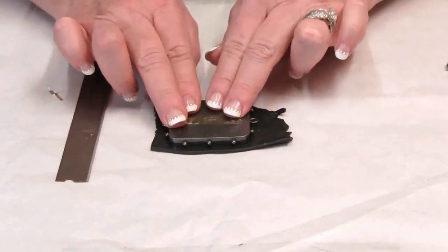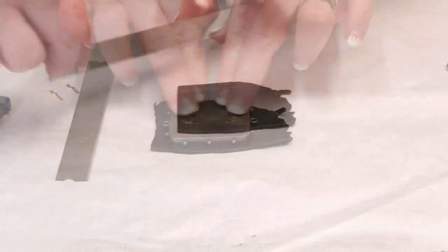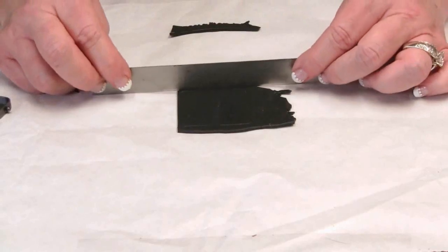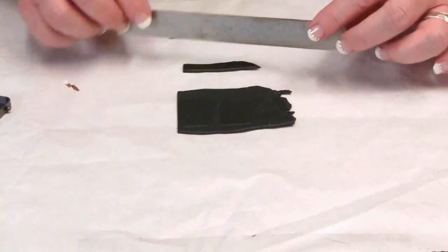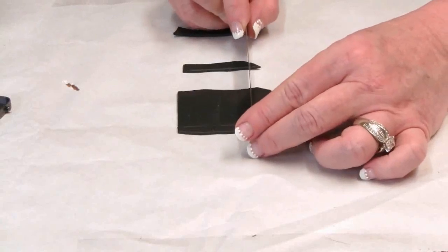Press the top of the large bezel down into the black sheet of clay, remove the bezel, and cut away the excess clay using the impressed line as a guide.